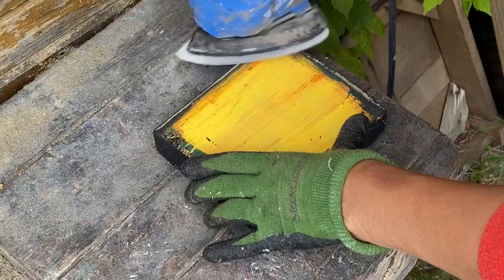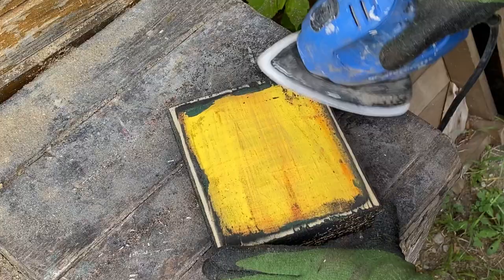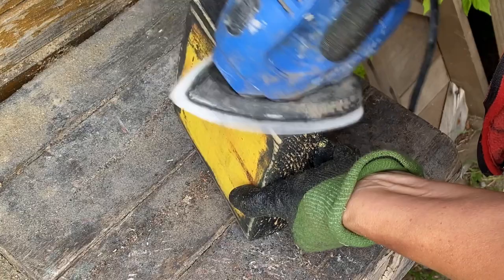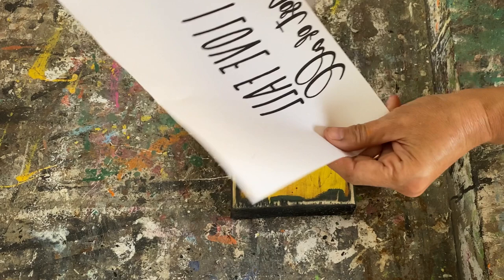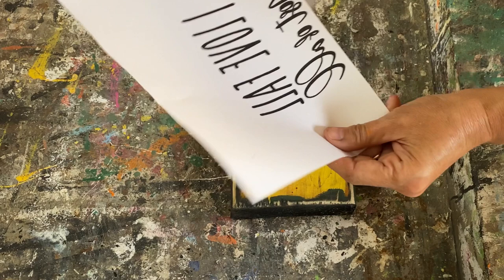I'm going to give it a really good sanding with my 80 grit sandpaper — I'm being really aggressive because I want it to look really rustic. Then I'm going to put some graphics on it. This graphic says 'I love fall most of all' — it's available in my Etsy store. Print it out on a laser jet printer on regular computer paper and we're going to do the Mod Podge reverse graphic transfer again.